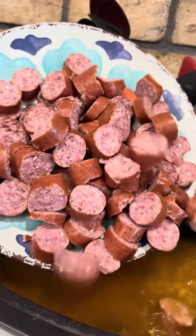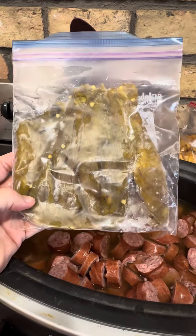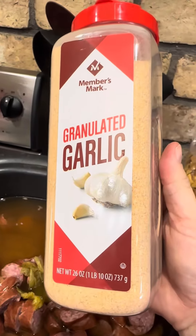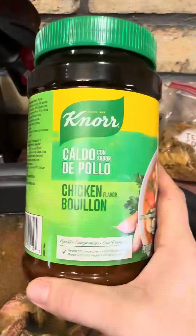Pour your sausage into the crock pot. Now add one of these frozen green chilies — you could do canned, I just prefer these. Then season with a little bit of garlic, season how you want, just put a couple rounds in there.